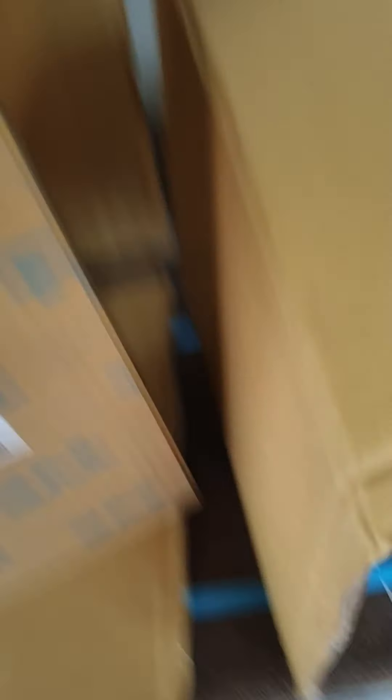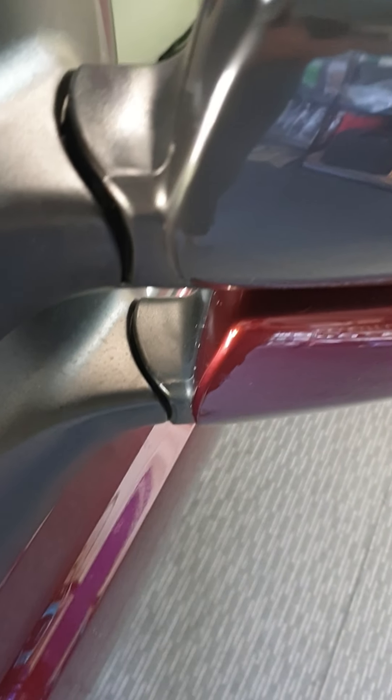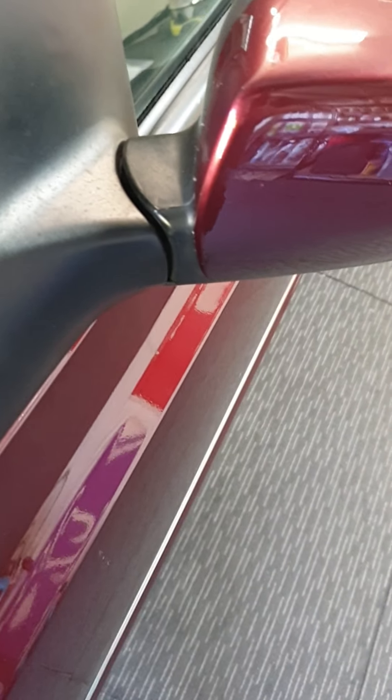I'll just flick this around, let's have a look. Okay, so — if I compare this to the original, the gapping is similar. So I'm guessing that's the way they are, just to get the vision through from the driver's seat. I guess they had to pop them out a bit further just to get the mirror sitting in a way that you can actually view everything.